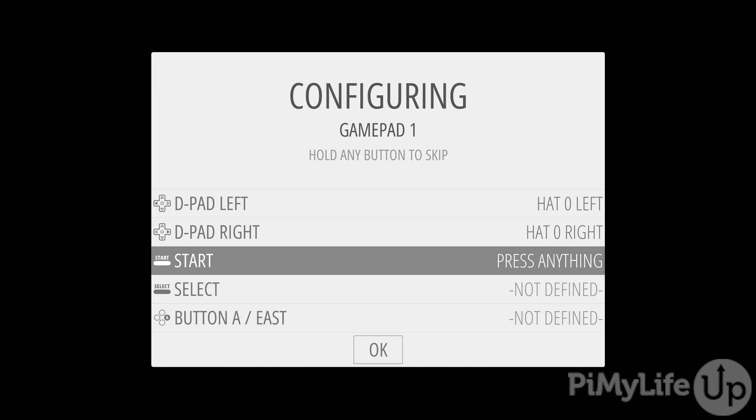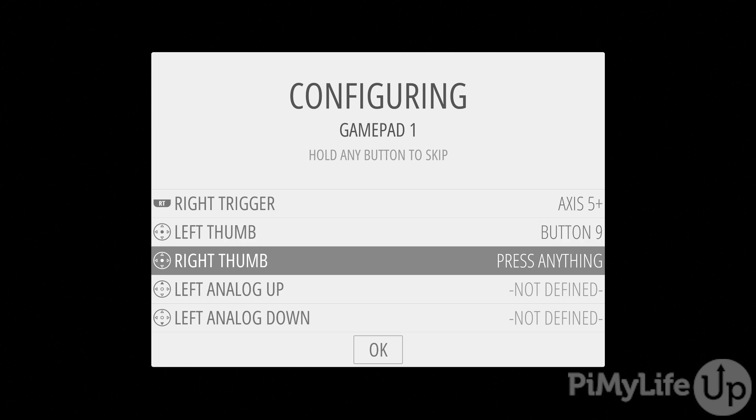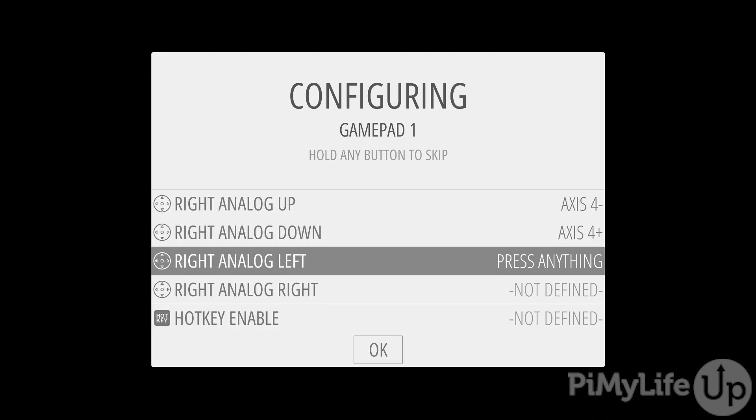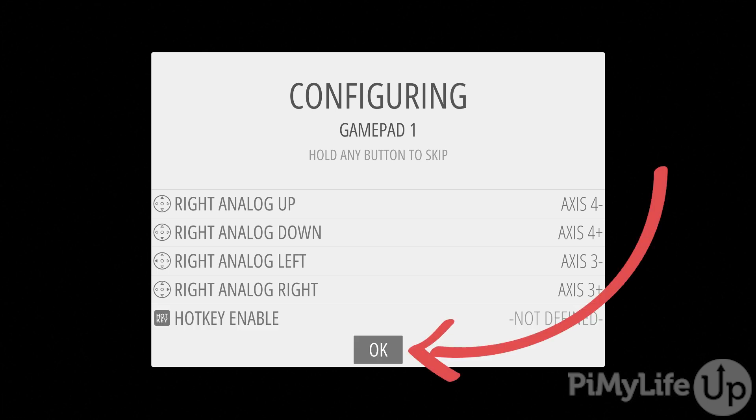Now map your game controller to the controls shown on the screen. If you want to skip any of these, just hold down an already selected button. If you make any mistakes, you can fix this up later on. Once you're happy with your configuration, select the OK button to proceed to the RetroPie menus.